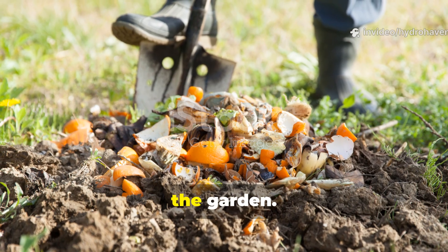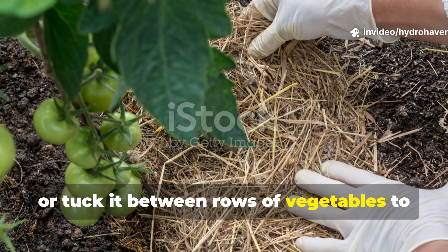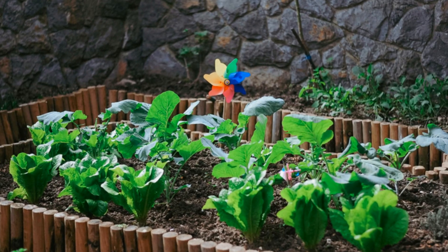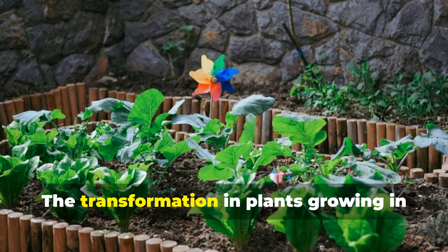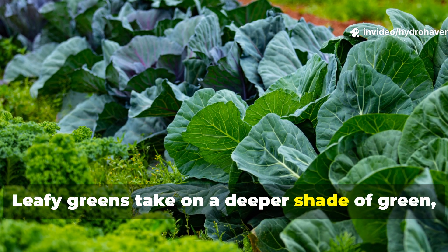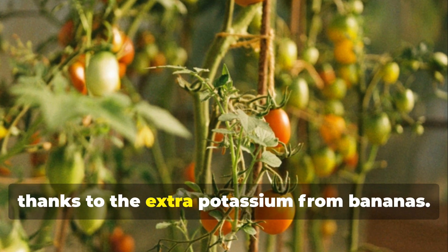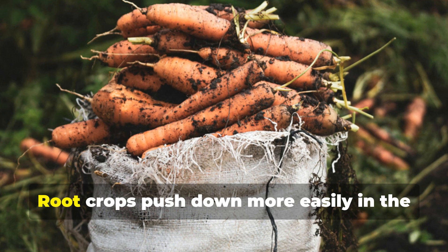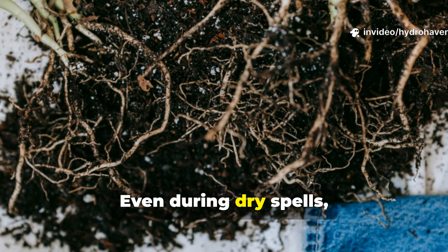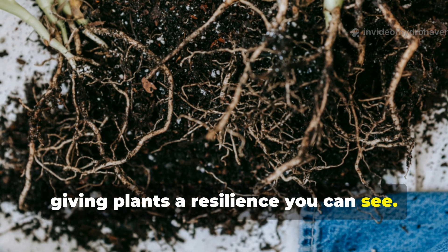This method can be repeated anywhere in the garden. Use it in empty beds to prepare them for planting, or tuck it between rows of vegetables to quietly build fertility while crops grow. The transformation in plants growing in soil treated this way is striking. Leafy greens take on a deeper shade of green — proof of balanced nutrition. Tomatoes set more flowers and fruits thanks to the extra potassium from bananas. Root crops push down more easily in the softened soil, growing straighter and larger. Even during dry spells, the fungal-treated soil stays damp longer, giving plants a resilience you can see.